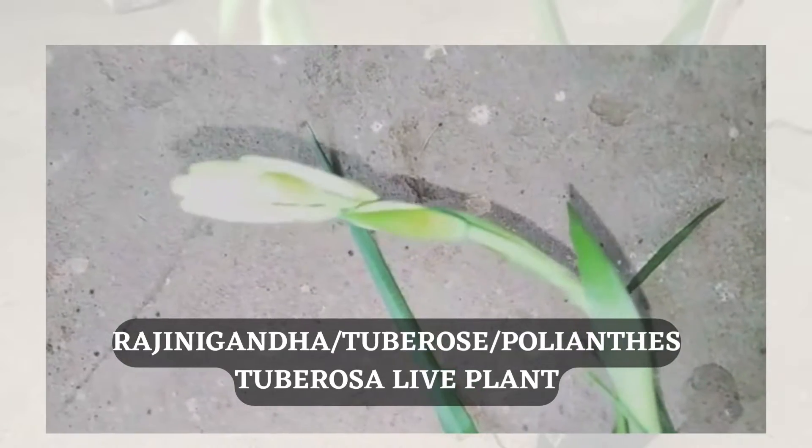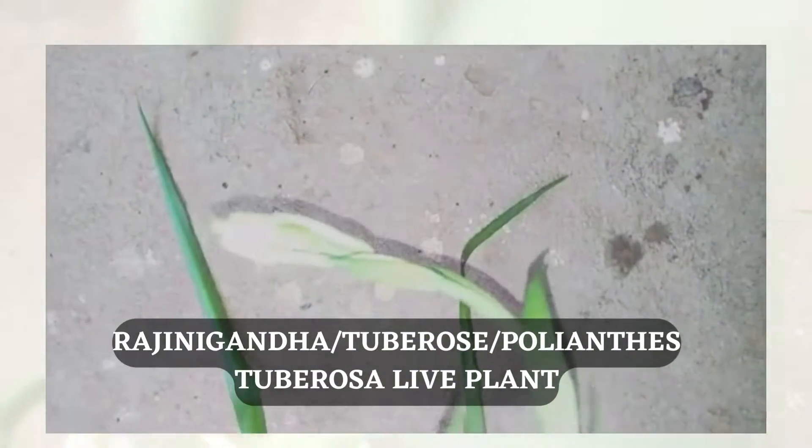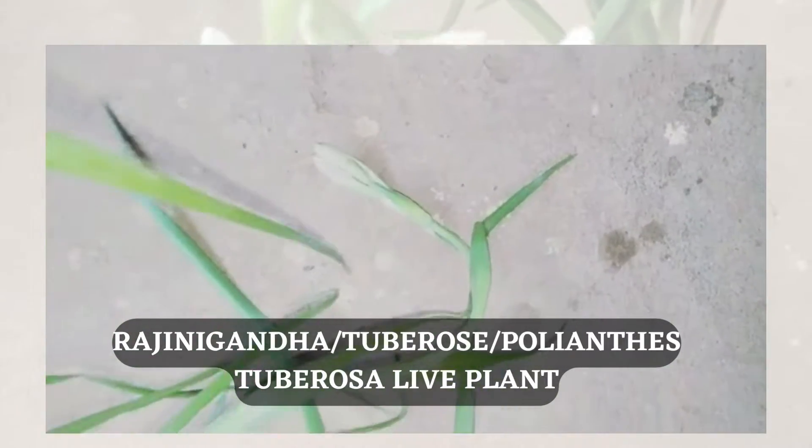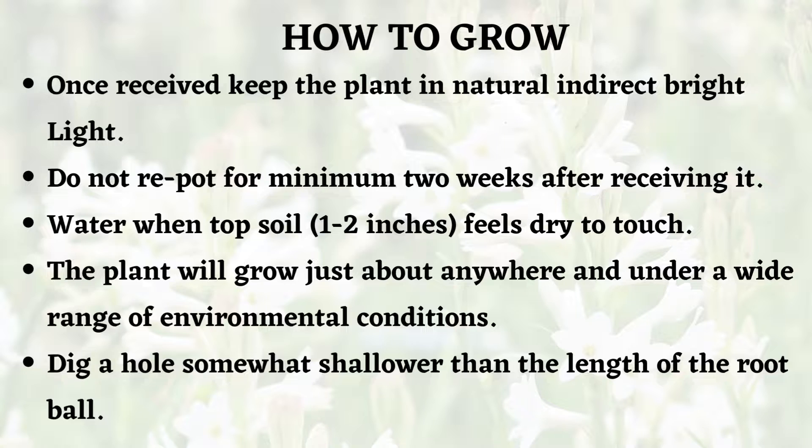This plant can be obtained from any nursery — it is available at almost all nurseries and is popularly known as tuberose. Once you receive the plant from the nursery, keep it in indirect bright light, and do not repot it for a minimum of two weeks after receiving it. The reason is that the plant needs to adapt to a new environment or ecosystem.